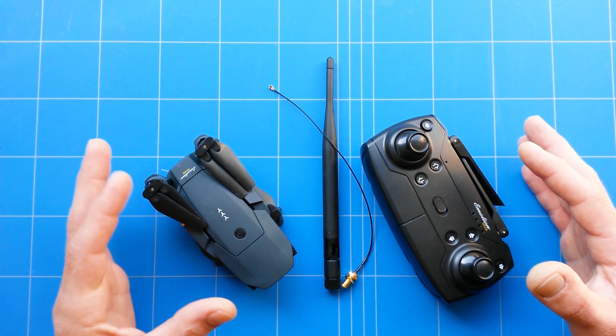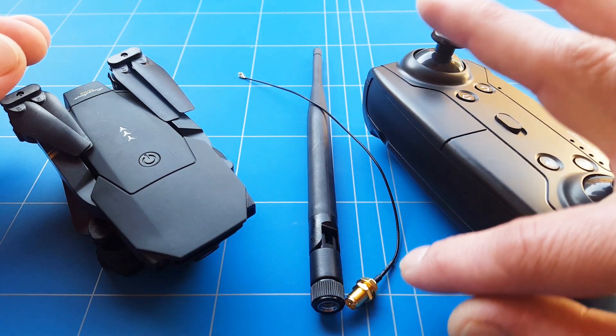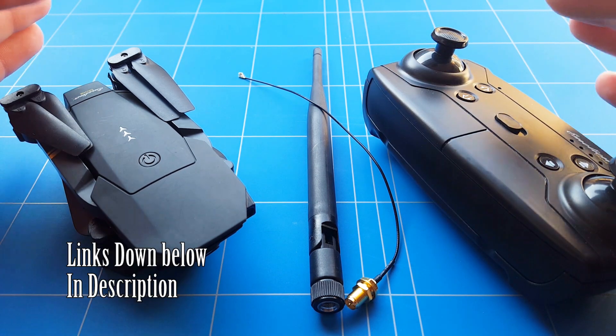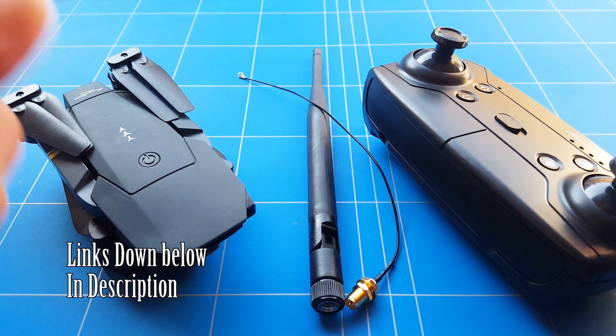The only way that we are going to get there is by upgrading the antenna to a dipole 2.4 GHz antenna. And therefore we also need an SMA connector with a pigtail that we have to modify and solder to the drone, or to the transmitter, or to both. But it is a heavy upgrade.